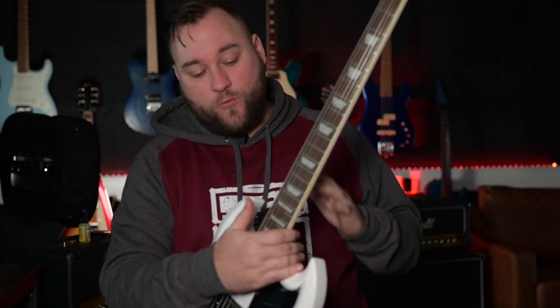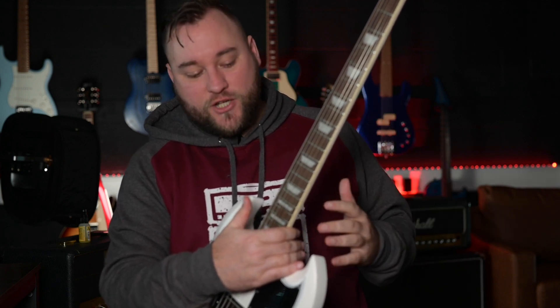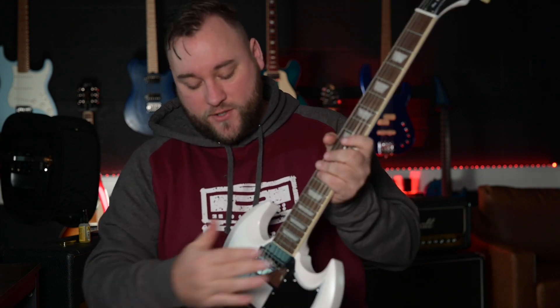Looking at the setup, this thing has been set up really well. For me personally the action is a little bit higher than I would like out of the box, but that is personal preference. The intonation is good, it plays really well, it holds tune, and the tuners are really good — so again, top marks to Epiphone there. A little tweak to bring the action down would be perfect for me, but there is nothing wrong with it straight out of the box.